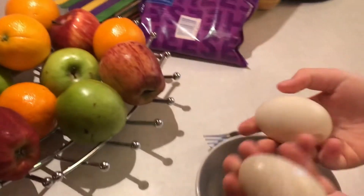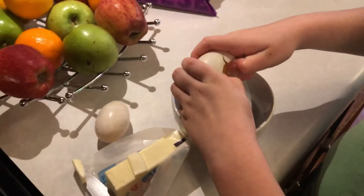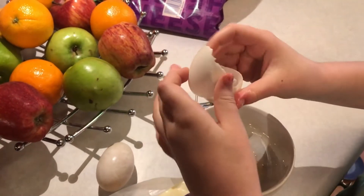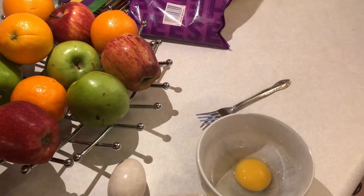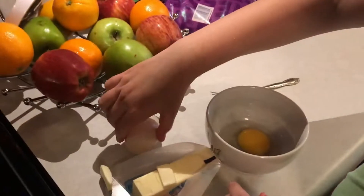So I have two duck eggs ready. Okay, second egg.